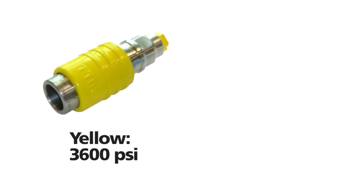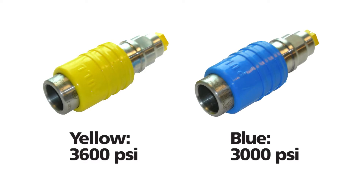The CNG dispenser may have a yellow nozzle for 3600 PSI rated tanks, a blue nozzle for 3000 PSI rated tanks, or both. Some dispensers may also have a nozzle specifically designed to fuel a larger heavy-duty vehicle — the larger heavy-duty nozzles are generally black. You can tell which nozzle you need by checking your vehicle's owner's manual or by contacting the vehicle manufacturer.